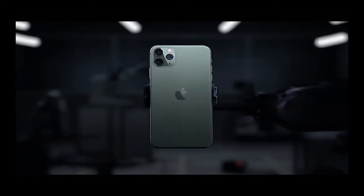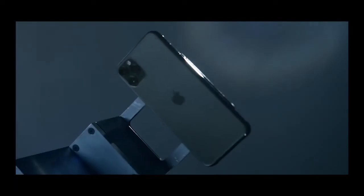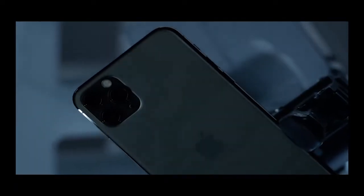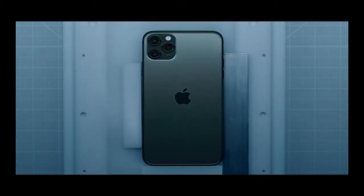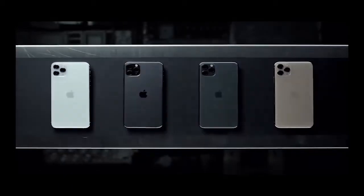We will introduce the iPhone 11 Pro Max. The iPhone 11 Pro Max is available. The iPhone 11 Pro is going to be used alongside the iPhone X and iPhone XS. This is the iPhone 11 Pro, which features an ultra wide camera.